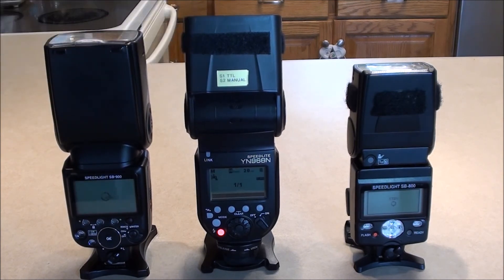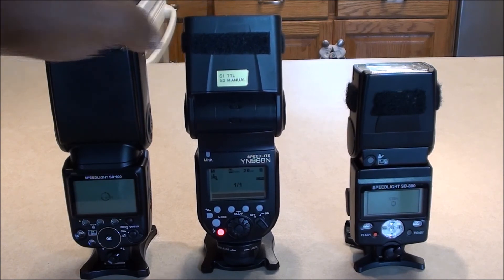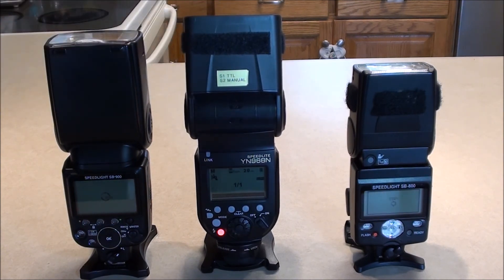I ended up purchasing the YN968N — you could probably look in the reviews of my prior videos. I didn't do a full in-depth review on it, but I had to complain about this particular flash. It is a good flash — I've used it at a couple of events and it works fine, as long as you're not worried about the head noise as the flash zooms.